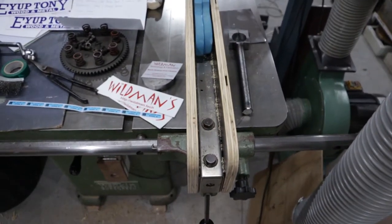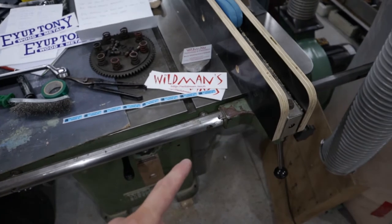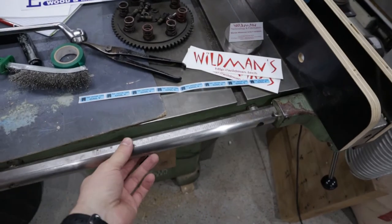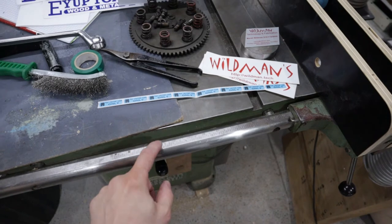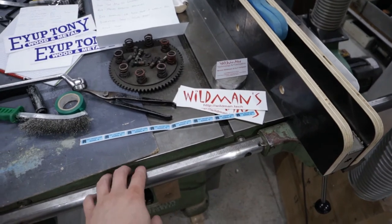One of the planned upgrades I've got for this machine is to extend this table so I've got more ripping capacity, and to make up a steel Beesmeyer style fence for it. Basically I'd have a 3x2 inch or 75x50 box section steel on the front, and then the fence will ride along that.